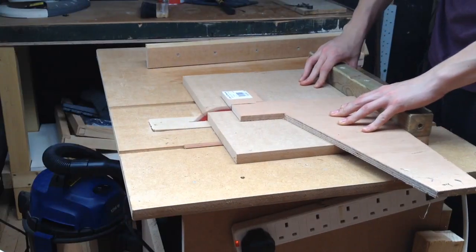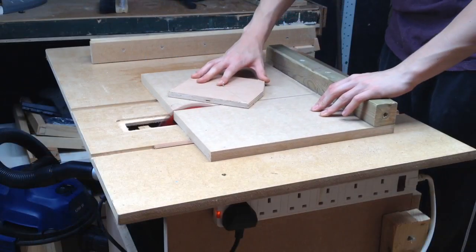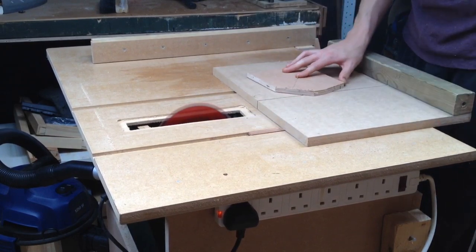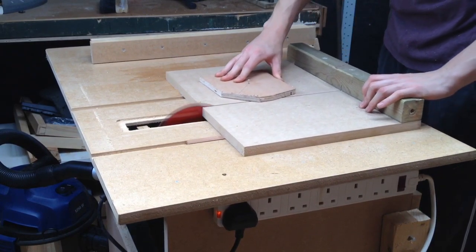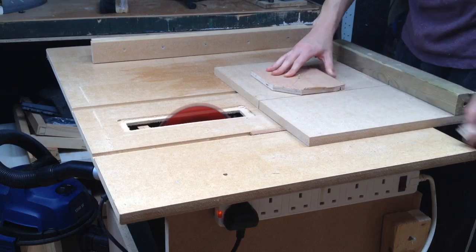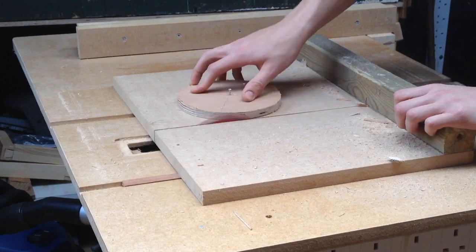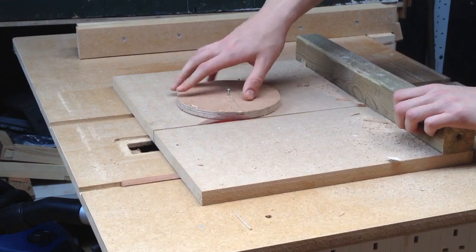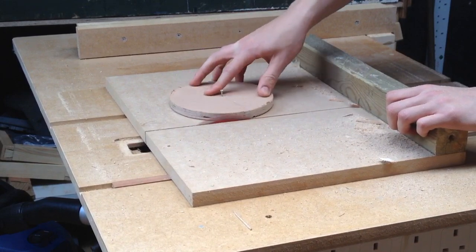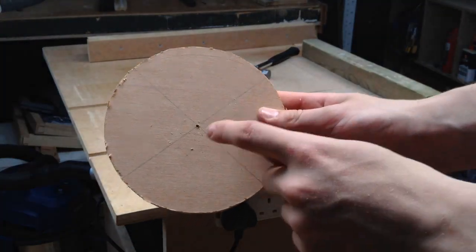This is a scrap wood project. I have this oddly shaped piece of plywood from a door we were making, and I'm turning it into a circle. I just nail a piece of wood to my crosscut sled so it acts as the center of my circle — I can continually turn the piece and eventually have a full circle. I take all the corners off, then the small corners, and finally run it in a circle around the blade.